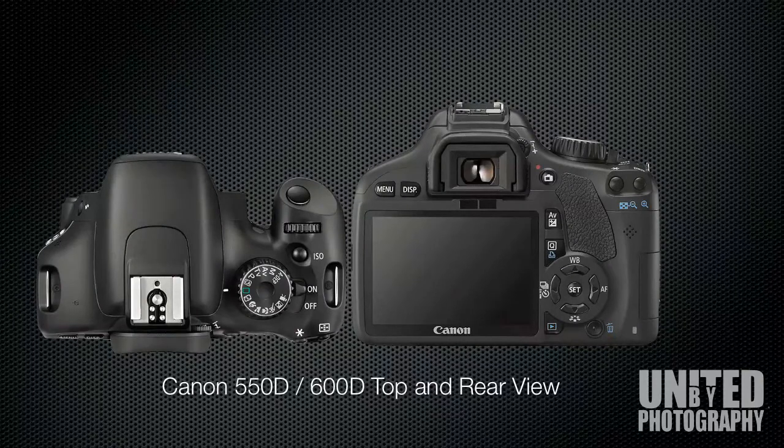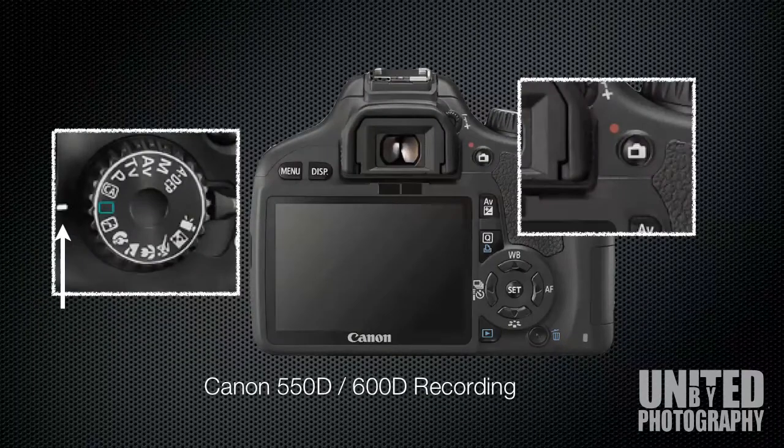The same process applies to the Canon 550D and the 600D, with the exception that the dial is on the right hand side and you rotate the dial clockwise.